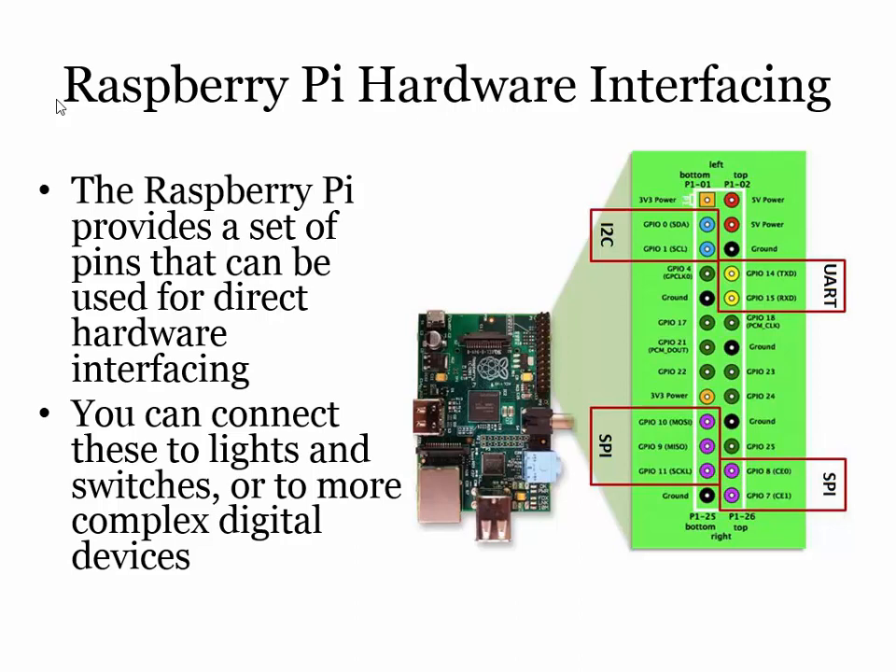UART stands for Universal Asynchronous Receiver Transmitter — in other words, it's a serial port. So you've got serial transmit and receive, and you can plug that into devices that talk serial, like GPS devices. And I²C — lots of devices use that. It stands for Inter-Integrated Circuit connection. I think your TV is full of I²C — the tuner and various bits inside are all controlled by the computer, and most of the time they talk I²C. Think real-time clock chips, serial memory devices, analog-to-digital converters — all kinds of fun things go on there.